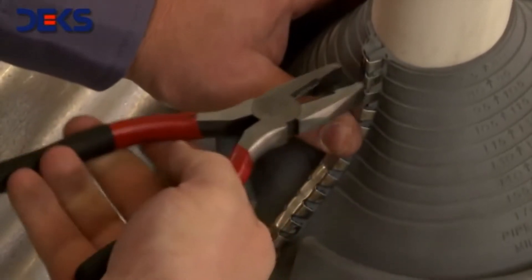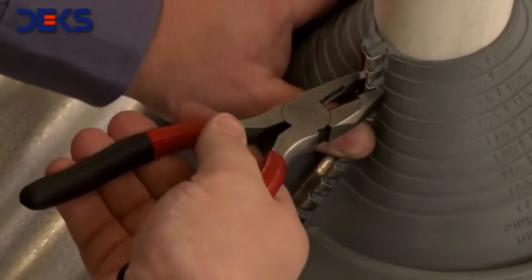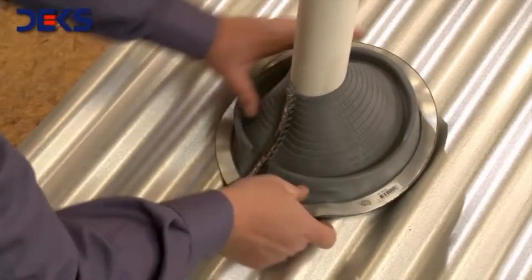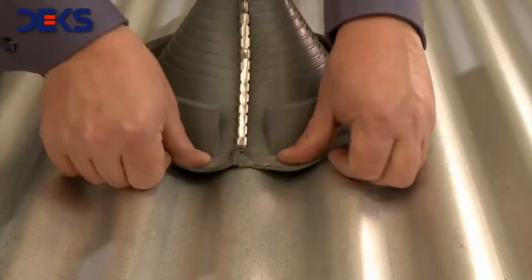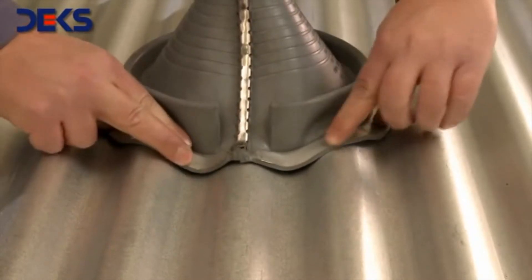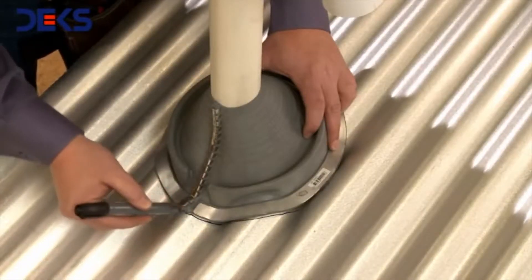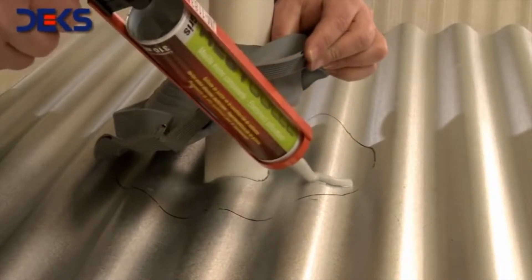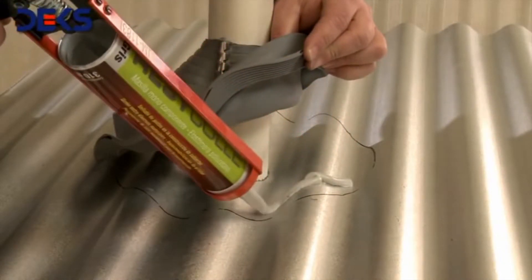Ensure that all the clips are tight. Line up the flashing drainages downwards to facilitate the exit of water. Shape softly the base of the flashing following the surface of the roof. Draw the flash silhouette with a marker. Apply the sealer on the inside of the silhouette.